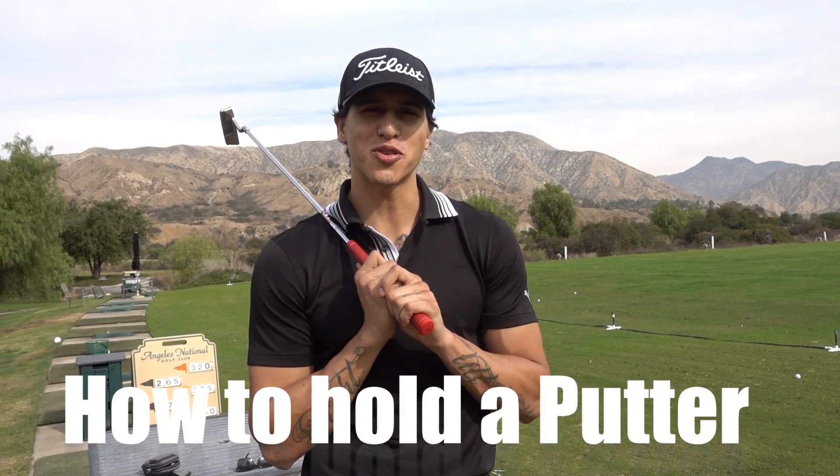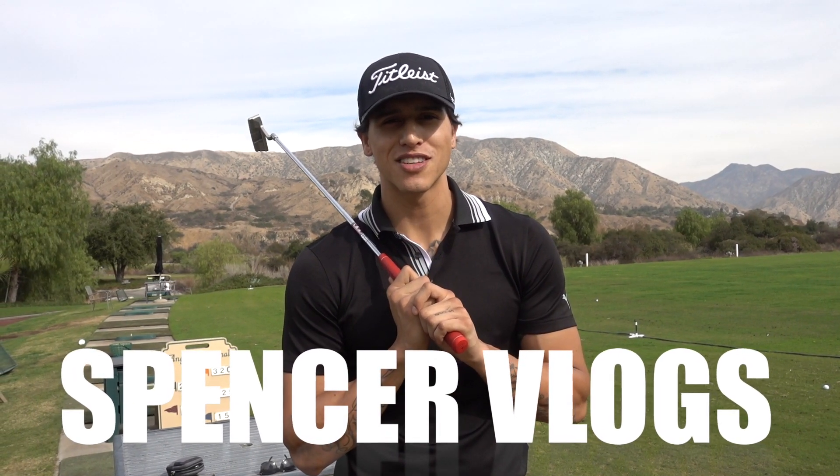Don't forget to subscribe to my channel, and I'll be looking out for you guys — have a good day!